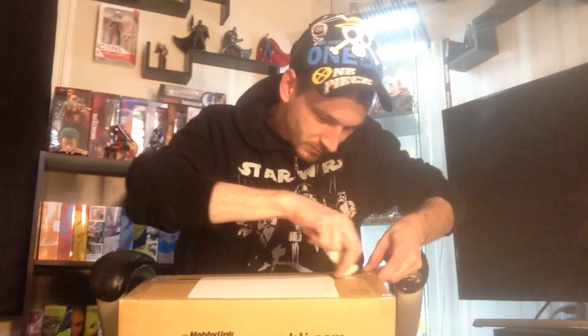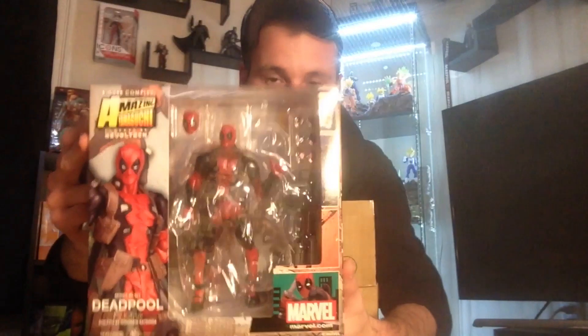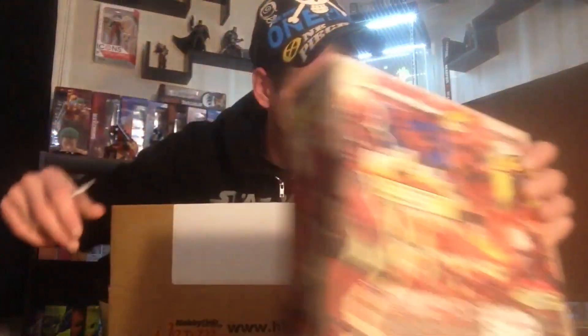We'll start with the top one first. Let me get my trusty knife and cut the sides. This is a figure — it won't be too much of a surprise — it is the Revoltech Deadpool again. I have another one coming for my mint-in-box collection; this one here is for a friend of mine who asked me to get them an extra Deadpool.